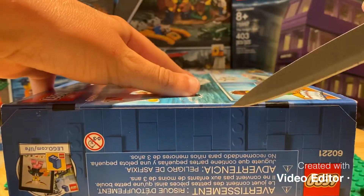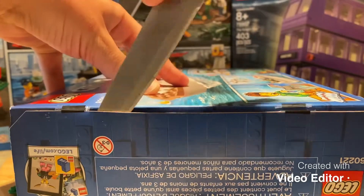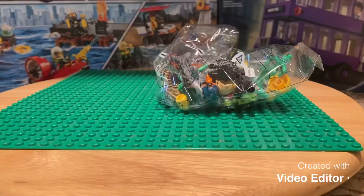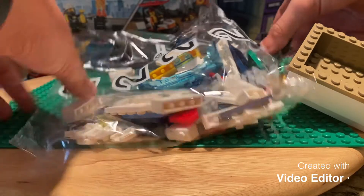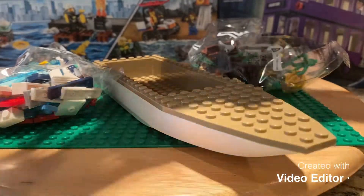I'm just going to cut the box open. Bag one, bag two, a LEGO boat, and the instructions.